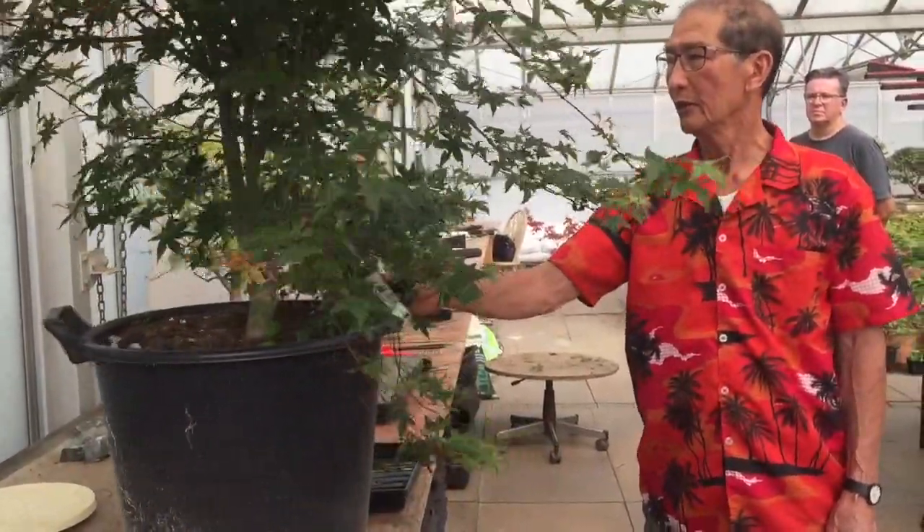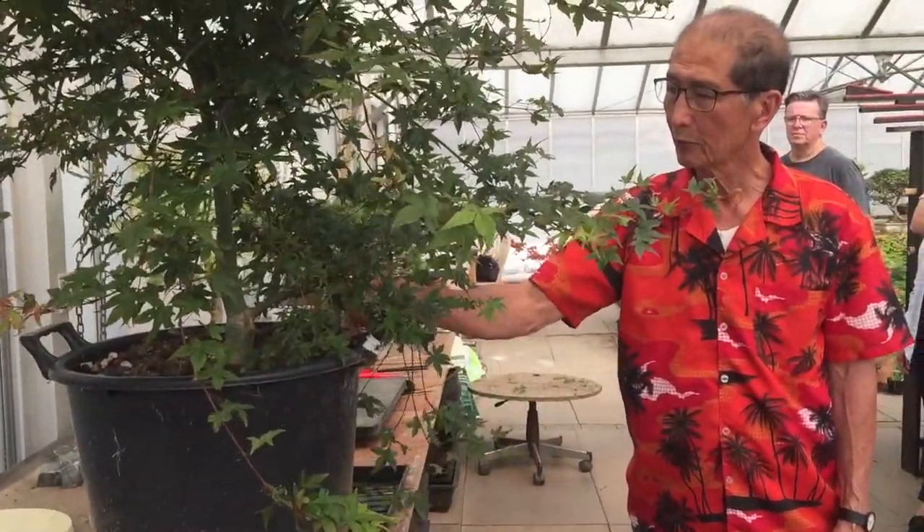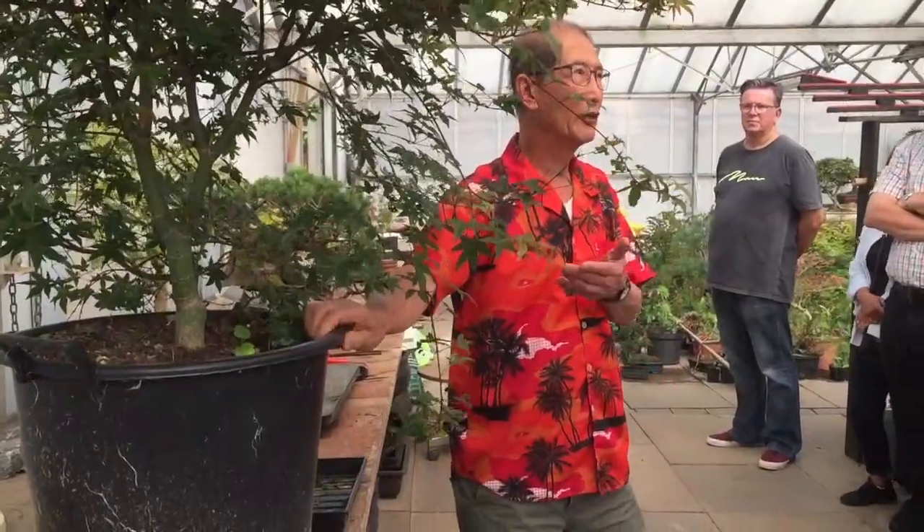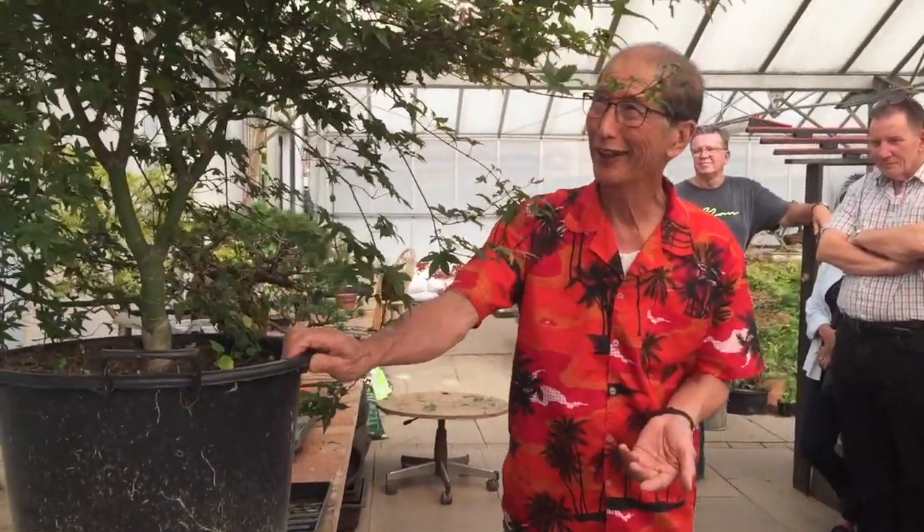I know you brought this for a workshop, and you brought it as a challenge to me. So what did you have in mind, PJ, for this tree? What did you think? I have no idea. I will take you to the magician and see what I can do with it.